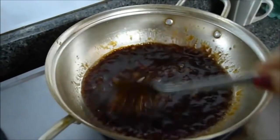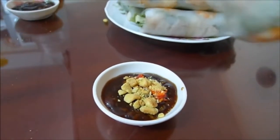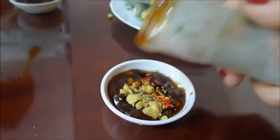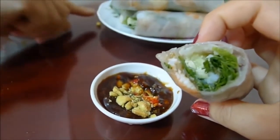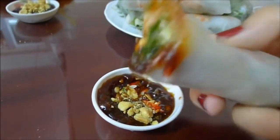Transfer to a condiment bowl and top with minced fresh chili and crushed peanuts, and serve. One bite of spring roll is a perfect combination of all the ingredients together with the perfect sauce that we made. Yummy!